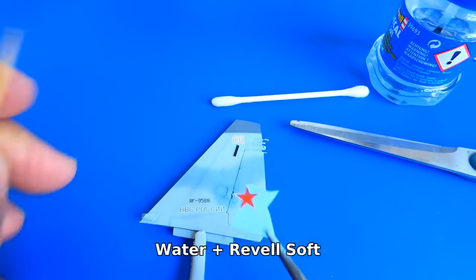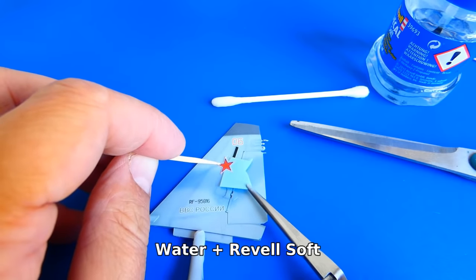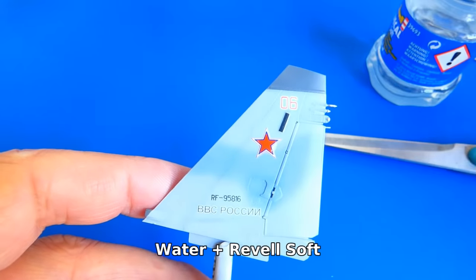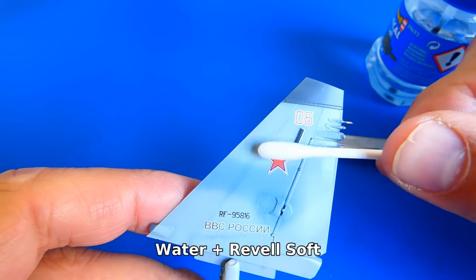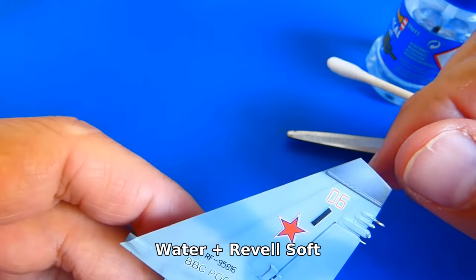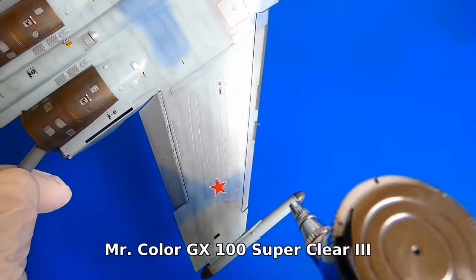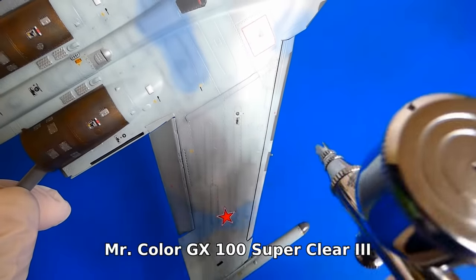The Great Wall Hobby decals are great — they are easy to apply and stick very well. I apply the decals using tweezers and a toothpick. I apply a little bit of water to the application area, then place the decal and use Revell softener to unify the decal with the surface. For a better fit I remove all the water and air bubbles with a cotton swab. There were so many decals — it took me a few days to apply them all. Now I seal them with a layer of gloss varnish.